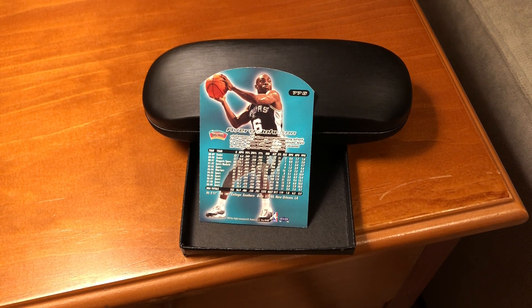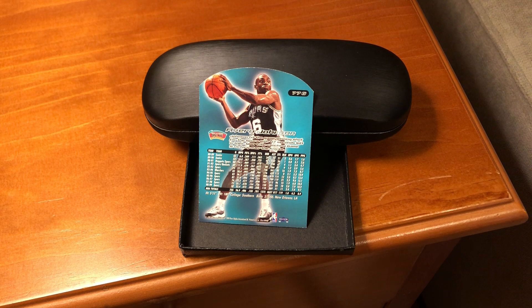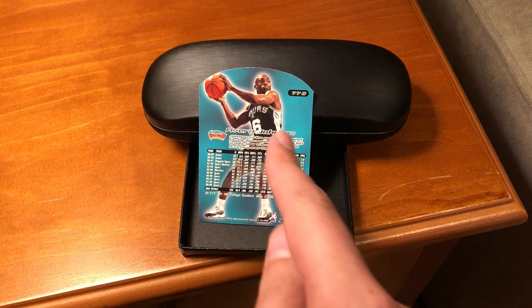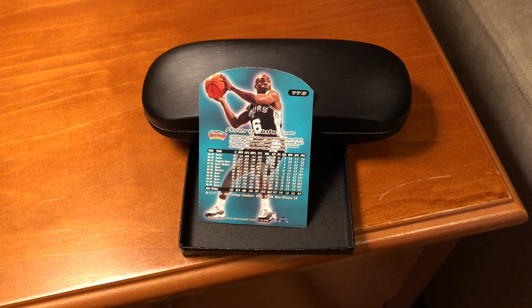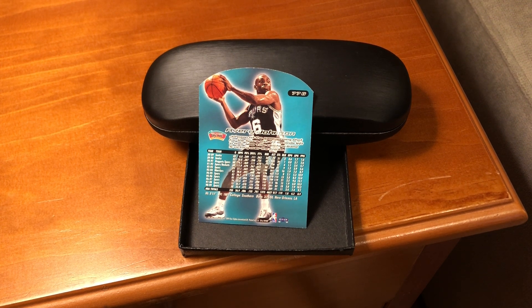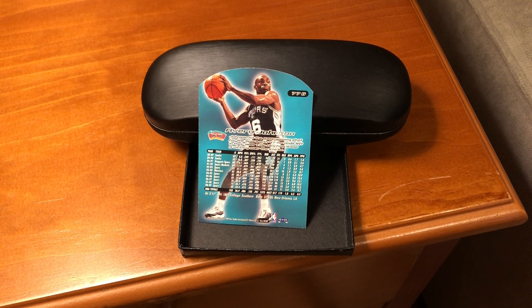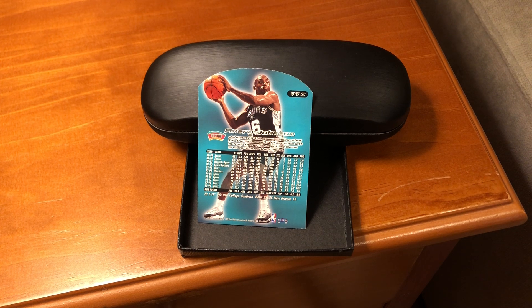Why I like this card the most, specifically, is this great moment that it features in the text right here. With under a minute remaining in Game 5 of the 1999 NBA Finals, he hit the winning shot, giving the Spurs the title. I'll put a link to a YouTube video of that shot.